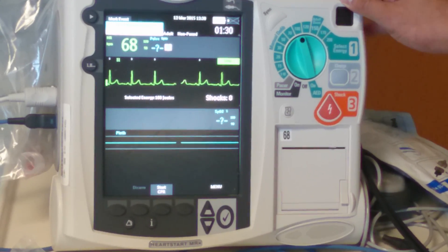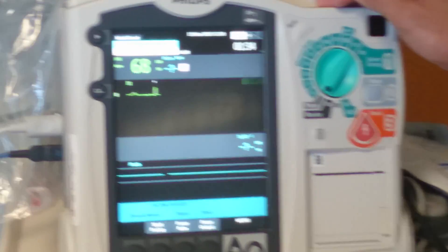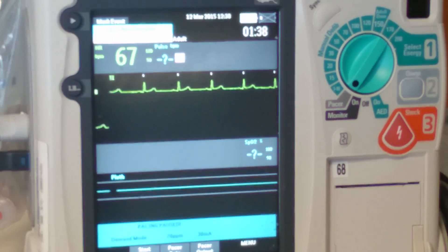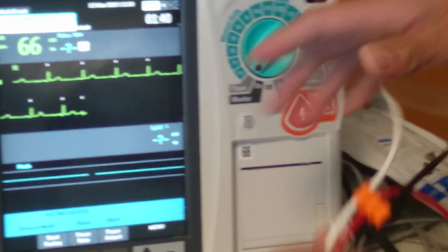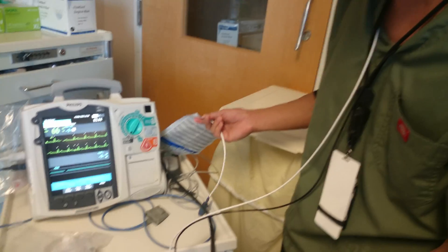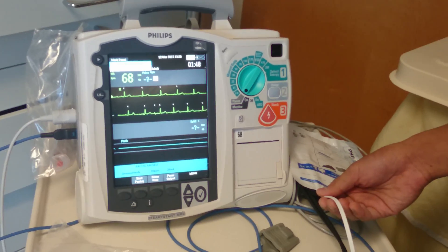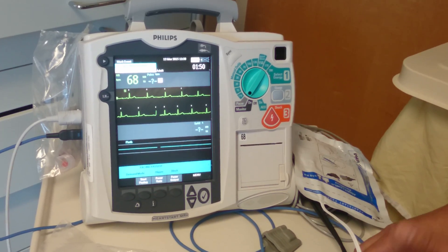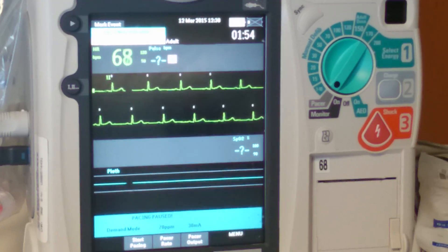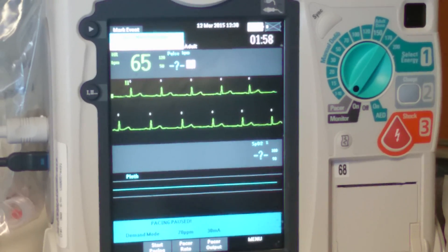The last setting I'm going to go over is how to use the monitor as a pacemaker. A lot of confusion has been going on with this — you do need both the three-lead to be connected and the pads for this to work. If you only have the pads on, it only works for cardioversion and defibrillation; it won't work for pacing. You have to have the leads and the pads on the patient.